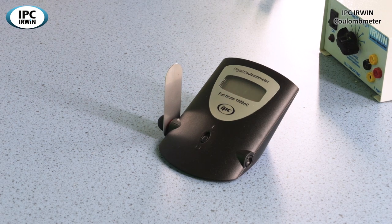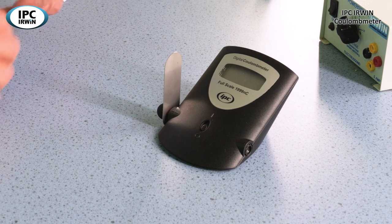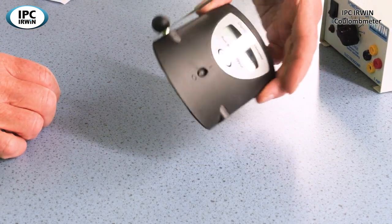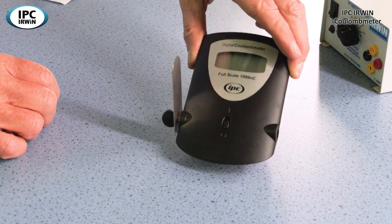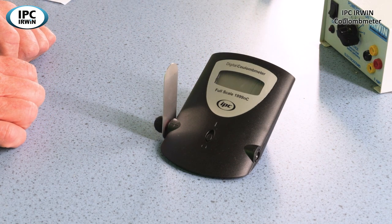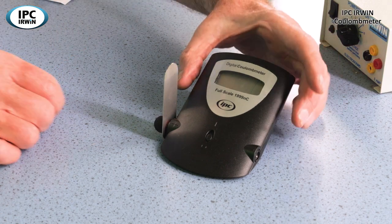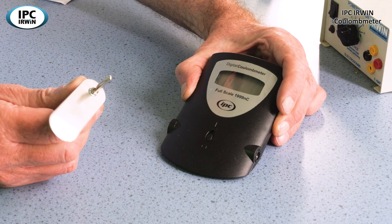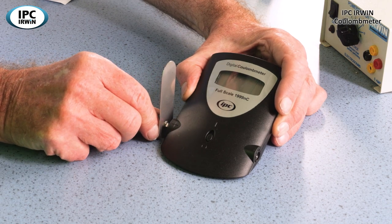If we look at the construction of the meter, it's the same as our other meters. It's got a robust ABS plastic case, a PP3 9-volt battery inside, and it's tamper proof — you have to use a screwdriver with four screws to change the battery. It's got a negative and positive port, but this is a little unusual in that the positive port has got a large metal plate attached to it, which is going to be used to detect the charge.